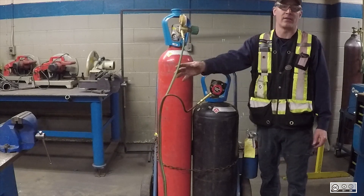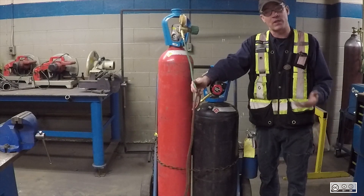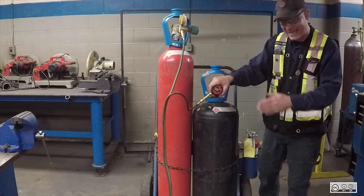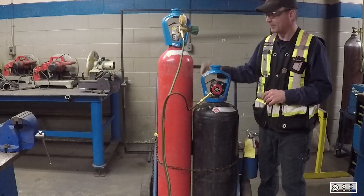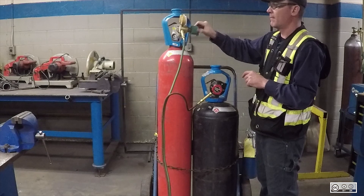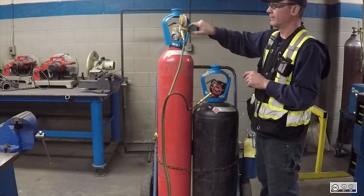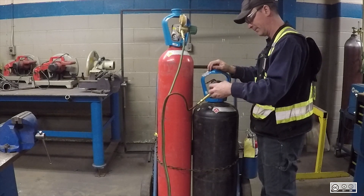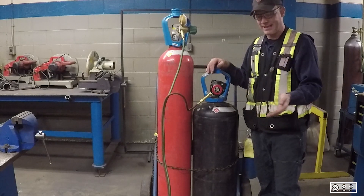What I need to do now is purge the lines. We don't know what is inside the lines — there could be some gas that might react with the oxygen or acetylene once we start a flame. So I want to make sure to get everything out of the lines that is not supposed to be there. I'll turn the oxygen on first, then the acetylene, slowly turn up the pressure on each until it reads on the dial, then turn them off. Now the only thing in the lines is the gas that is supposed to be there.